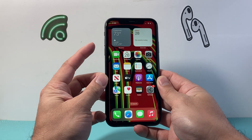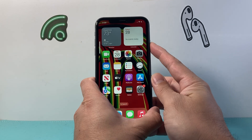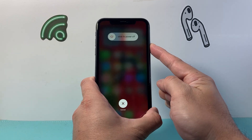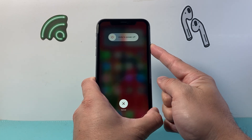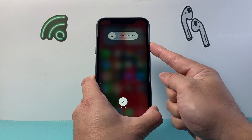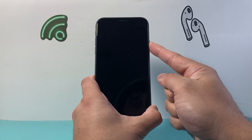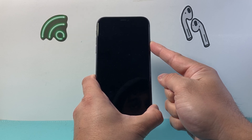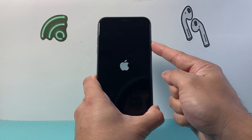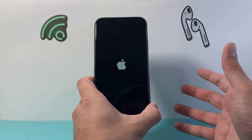Again, the key here is to quickly press and release the volume up, then volume down one after another, before holding on to the side button. If it doesn't work the first time, just keep on trying. Sometimes it takes a few tries before you get this method down. So keep trying that volume up, volume down, and then holding on to that side button until the Apple logo appears, and then let go.